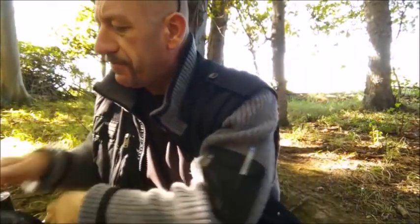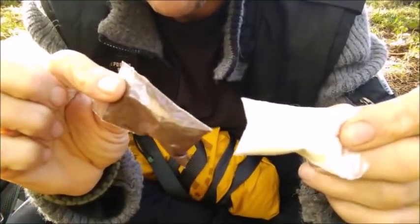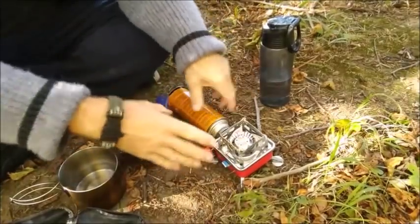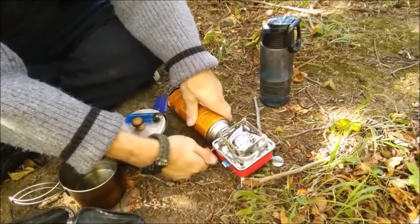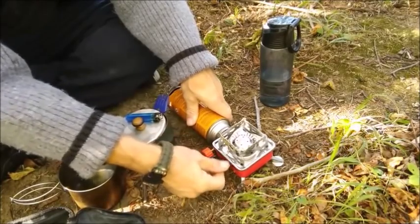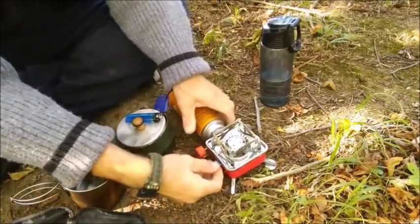Let's try and light the piezo ignition while I dig through and see if I've got any coffee. Let's have some creamer and sugar and coffee — I know what you were thinking, naughty, naughty. Okay, let's get everything fired up. Turn it on, give it a click. Oh, it didn't want to work. So temperamental.